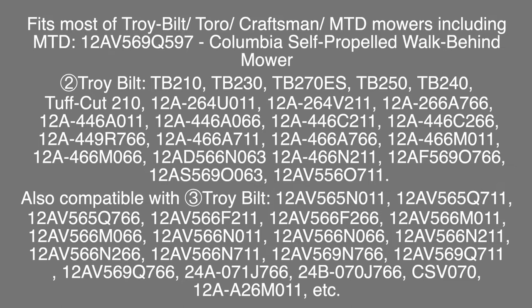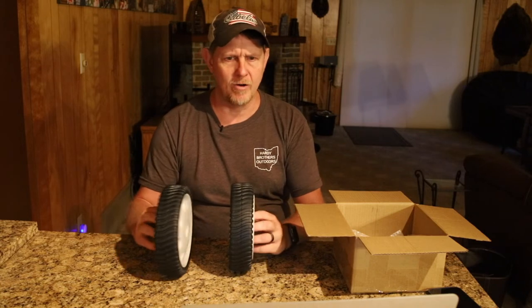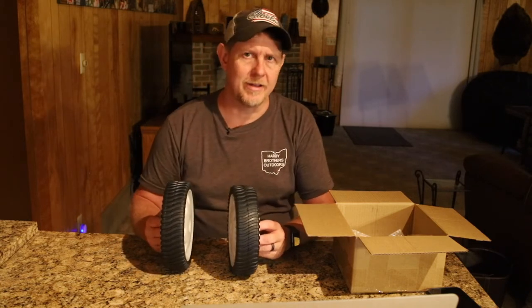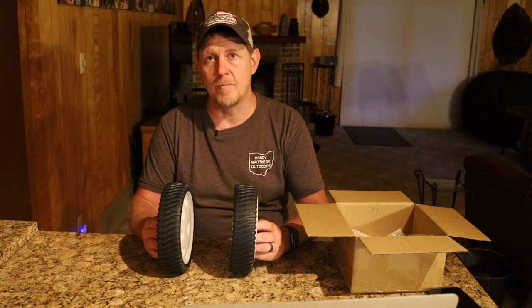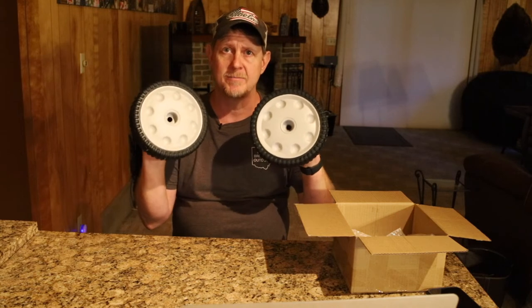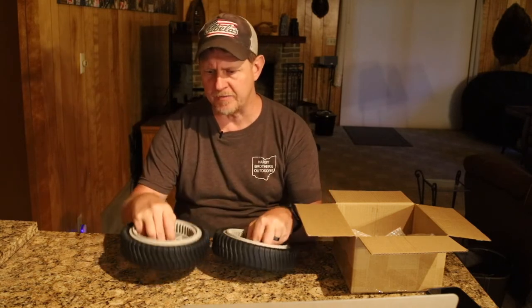These are super inexpensive but they feel really heavy duty. They've got a five out of five star rating at the moment, and with over 227 ratings, they're currently the Amazon Choice for Troy-Built lawnmower parts. It seems like people are quite happy with them as a replacement.